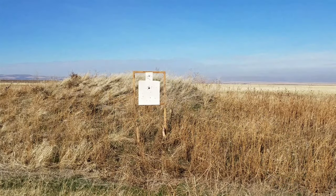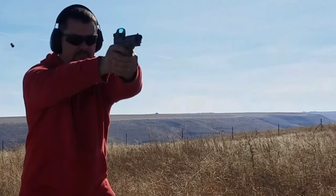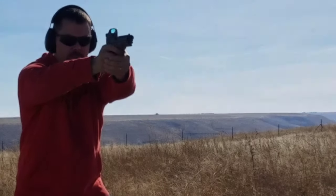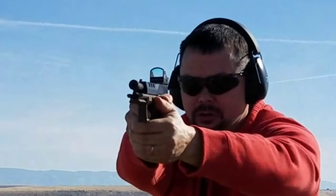Hopefully that gives you guys a good idea of what that red dot looks like.